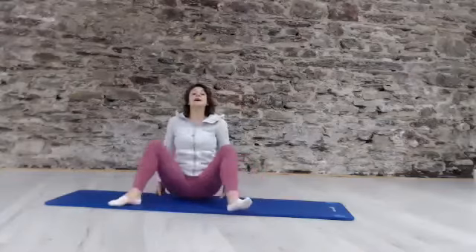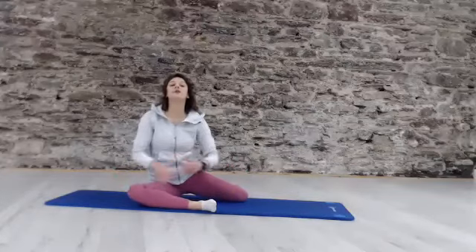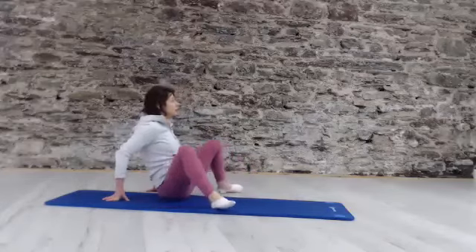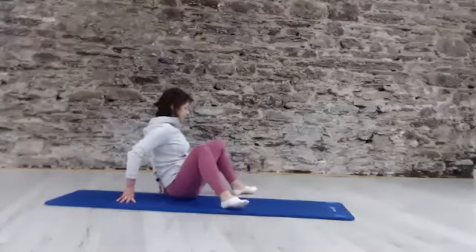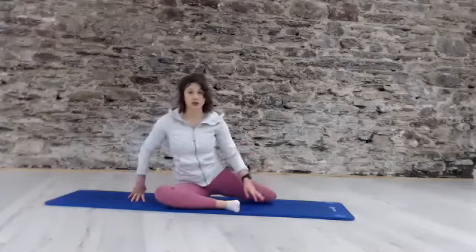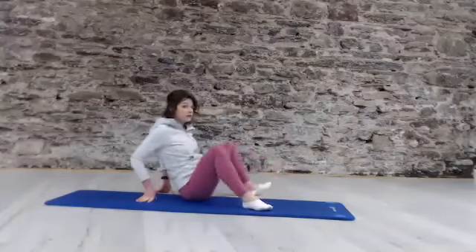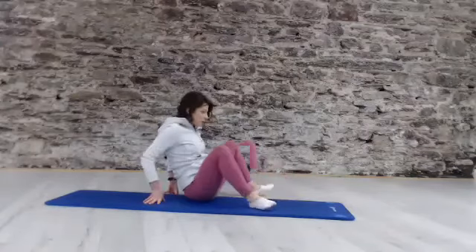We're going to go ahead and do the same on that opposite side. Sit 90-90 again here. See can you find your tall spine. Play around with the position of that foot. And then take your time — we're going to just roll and come back. A little roll, take it back and around. A few more. Easy rolling through it, up and over and return.